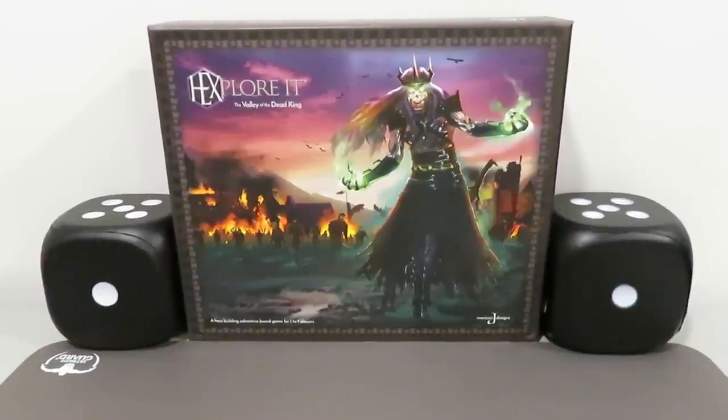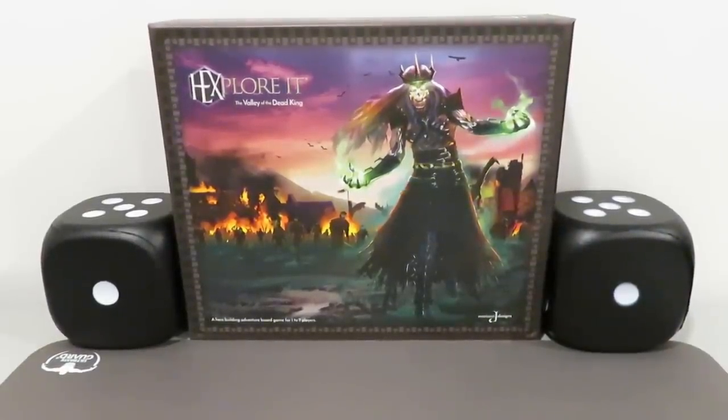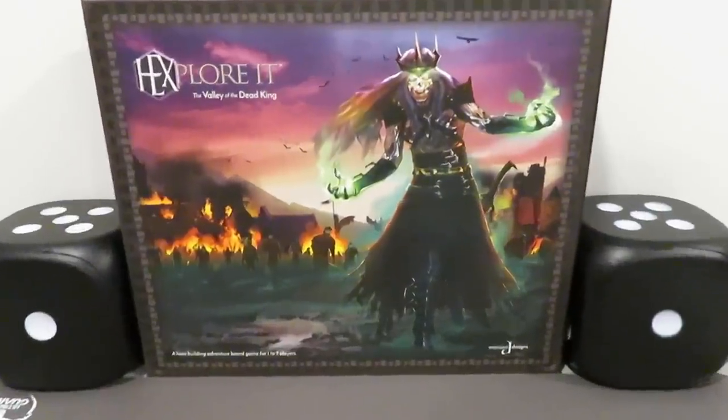Hello everyone, welcome back to Rolling Solo. My name is Adam Smith. Today we're going to be doing a solo setup video for Hexplore It! The Valley of the Dead King — that's this guy right here.